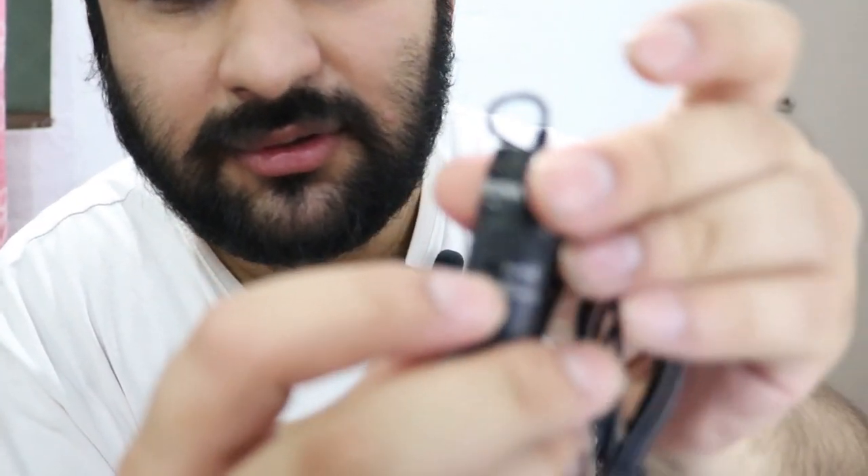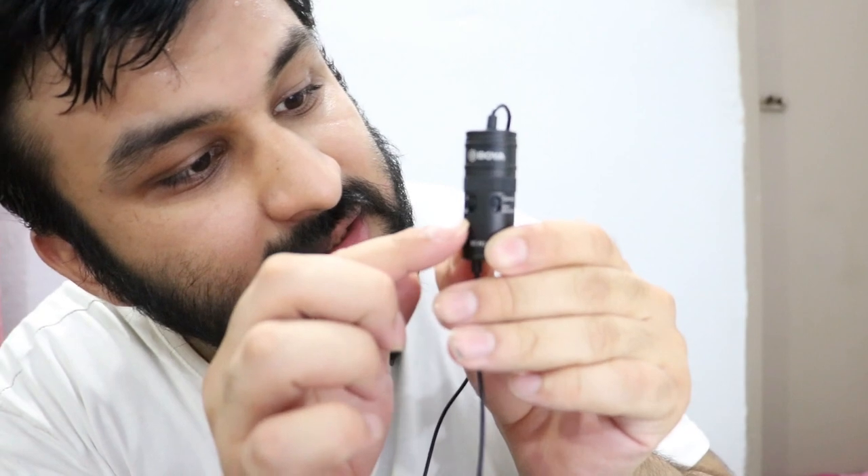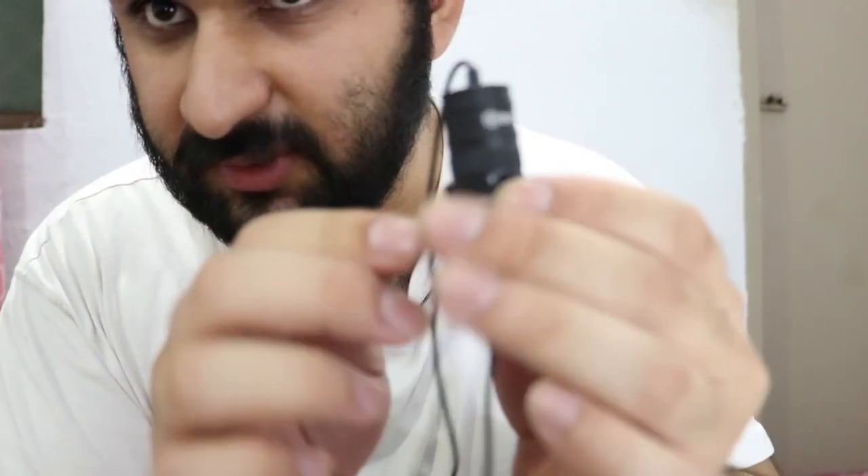Right now I'm recording on the Boya M1 Pro with sensitivity set to 0 dB — this is how I sound. I'll now switch to minus 10 dB. Now I'm on minus 10 dB, and you should notice less background noise because the gain of the microphone is decreased by 10 dB. I'll switch back to 0 dB again so you can compare.